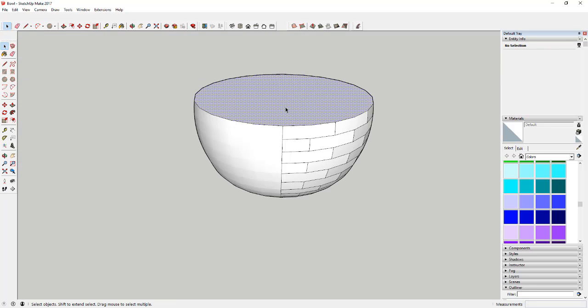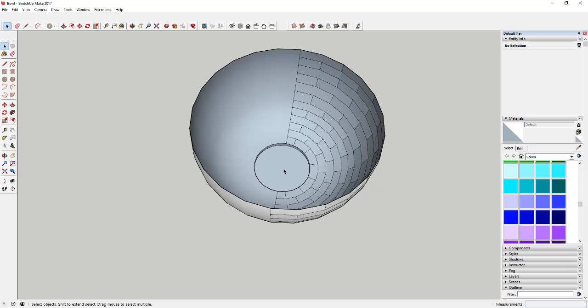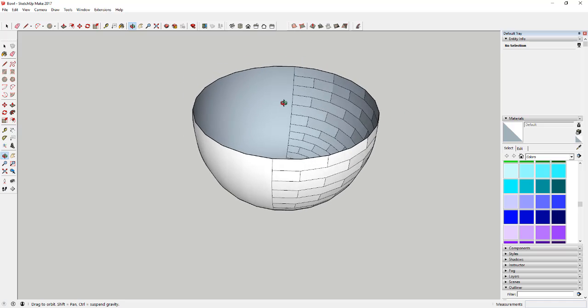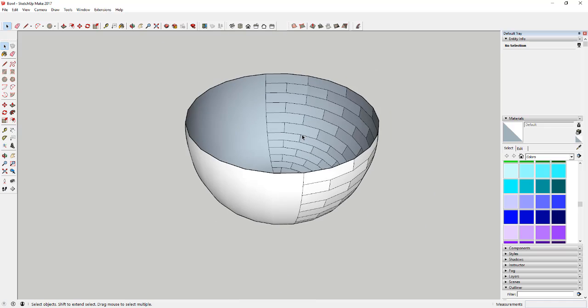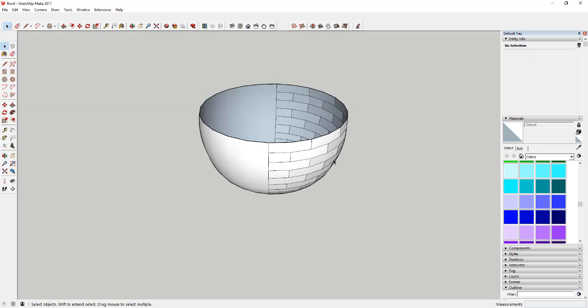Now I'm going to empty this out. You'll find that drawing across like this probably added a bunch of extra circles inside — just select those and delete them out. Now you've got your bowl shape on the inside. There's no depth to it right now; you could use an extension like Joint Push-Pull to give it a little depth if that's what you wanted to do.